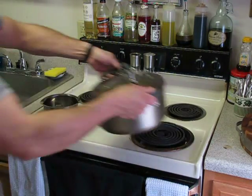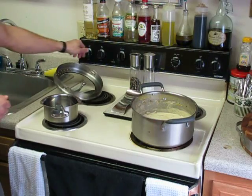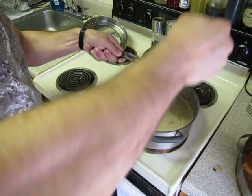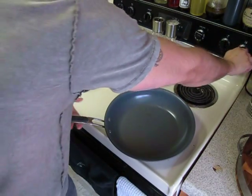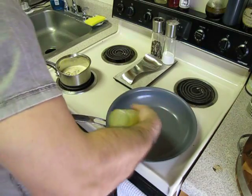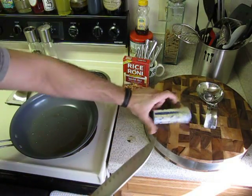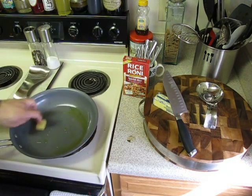We're going to use a small saucepan and leftover cream of mushroom soup that I had made. Put that saucepan at low heat. We're going to get a couple ladlefuls of that cream of mushroom soup and let it warm up a bit. In a large sauté pan at medium to high heat, add one tablespoon of extra virgin olive oil and one tablespoon of unsalted butter — that should do one whole box of rice-a-roni.